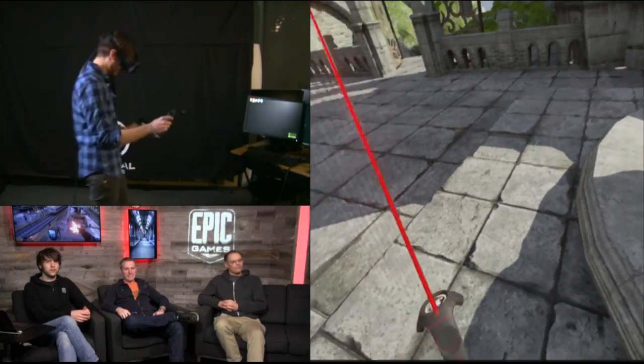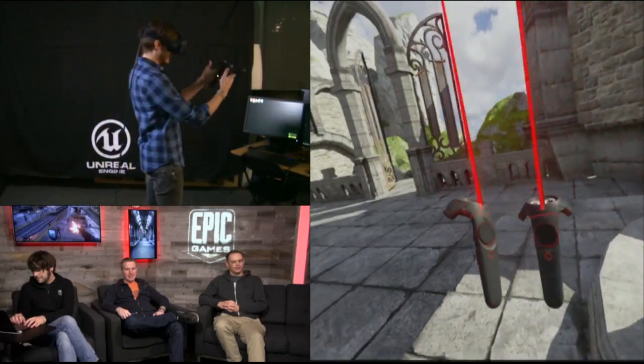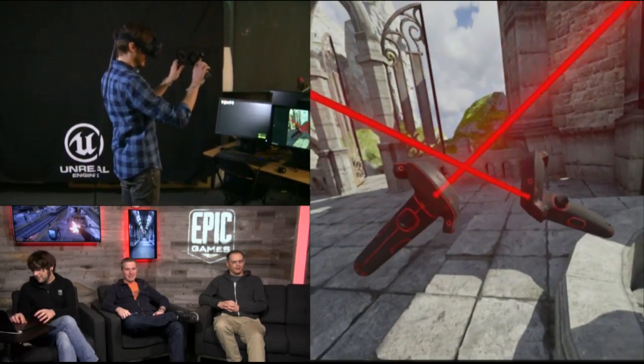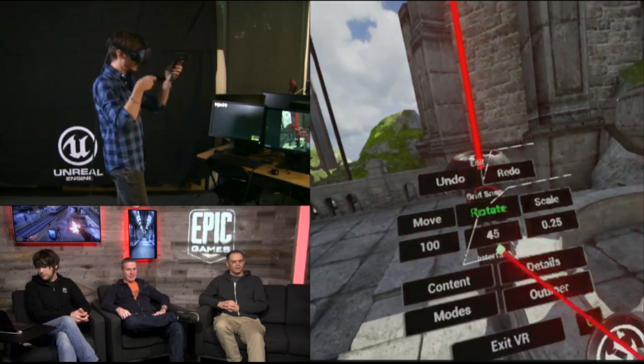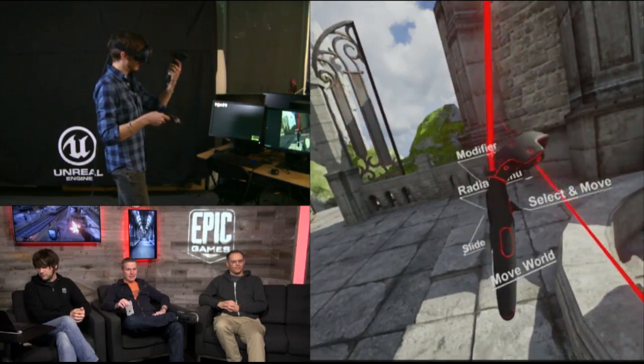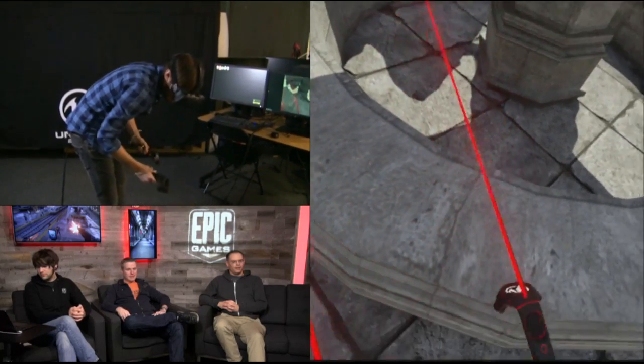So as you can see, I'm in this digital world. This is virtual reality. If you've used motion controllers before, you can see my controllers here. You can see a couple of our little functions that we have on the controller. You can see everything's kind of one-to-one scale that I like and that I want to do.